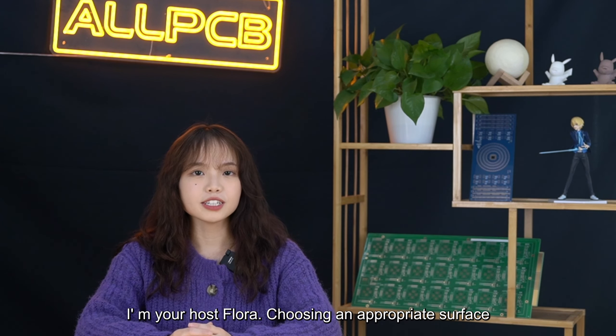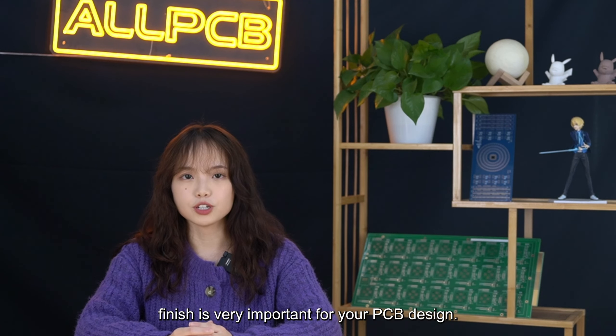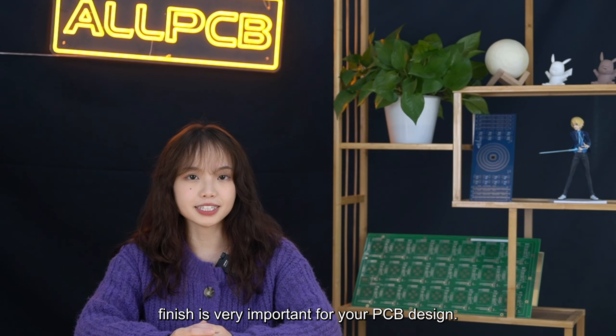Hello, welcome to our PCB Institute. I'm your host Flora. Choosing an appropriate surface finish is very important for your PCB design.